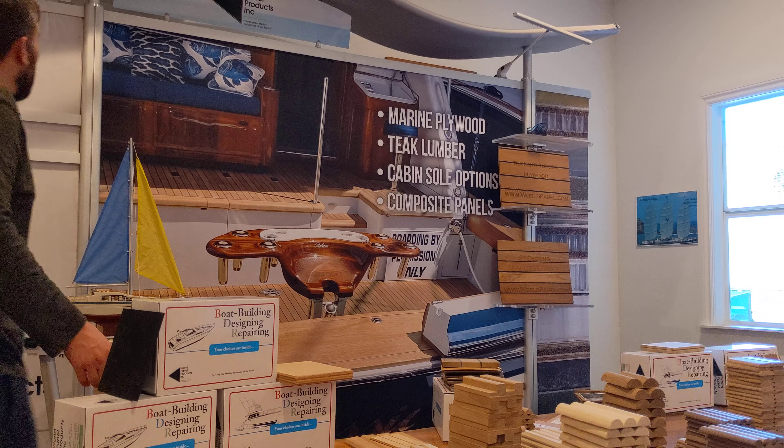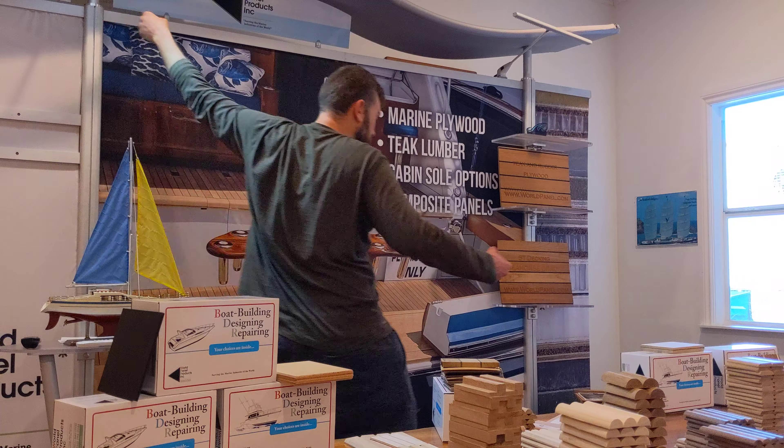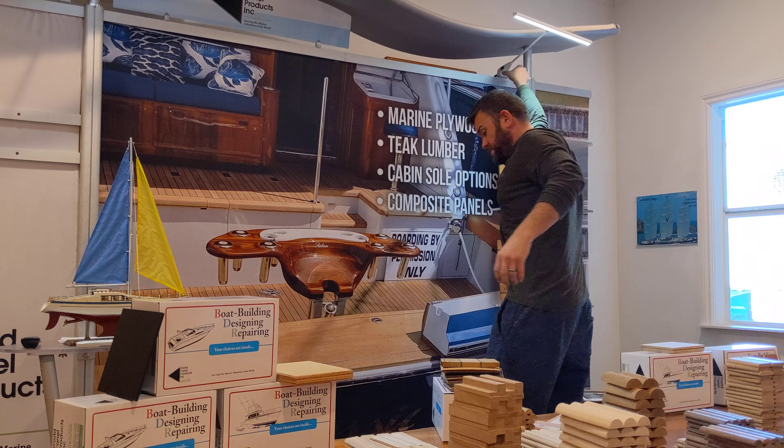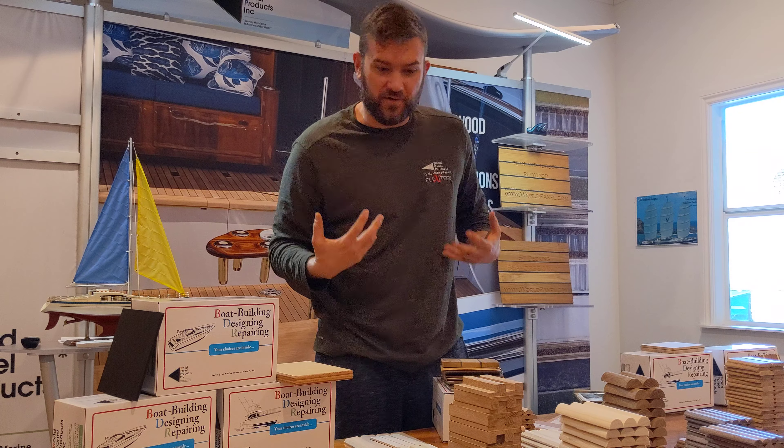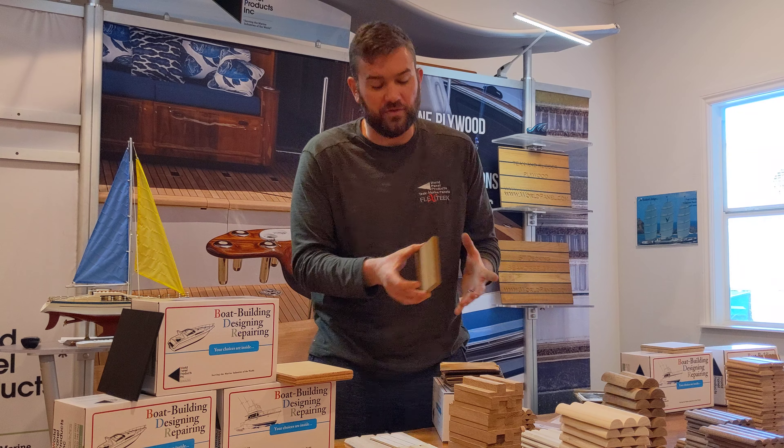Hey y'all, G-Sat World Panel. I honestly don't know if this is gonna look good, but I'm going for it. I just made an incredible sample box for somebody and I take pride over this stuff, so I'm gonna go through it with you guys.